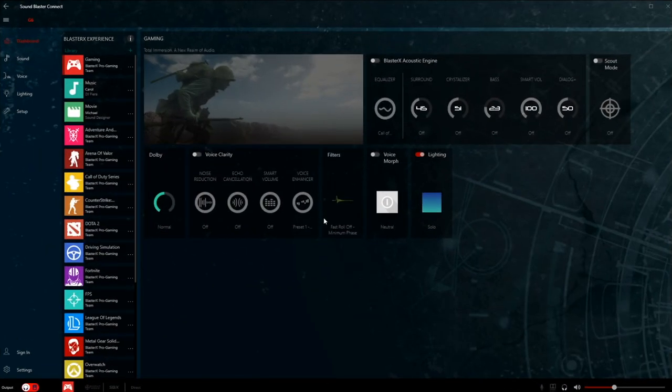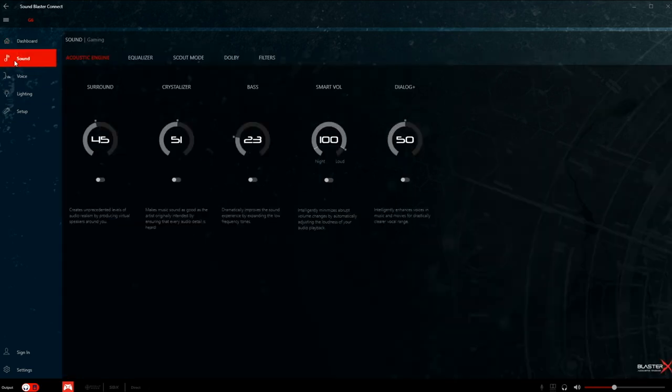We're now in the Sound Blaster Connect software. My mic is plugged into the Sound Blaster right now, so you can hear the clarity coming through it. In the dashboard, you have quick options up here — Smart Volume, Bass, Crystallizer, some surround options, Dolby, voice clarity, and color adjustment. Over here you have some presets — I'm not a big fan of presets, so I recommend tweaking it to your liking. You can also see volume control and active effects down here.